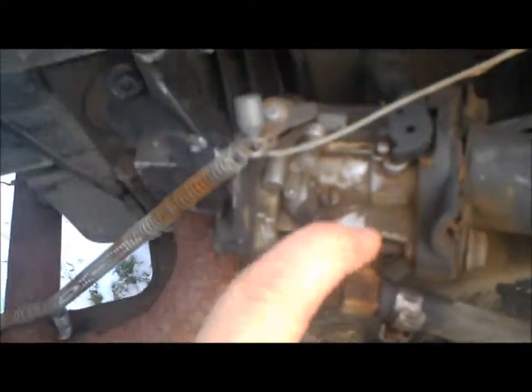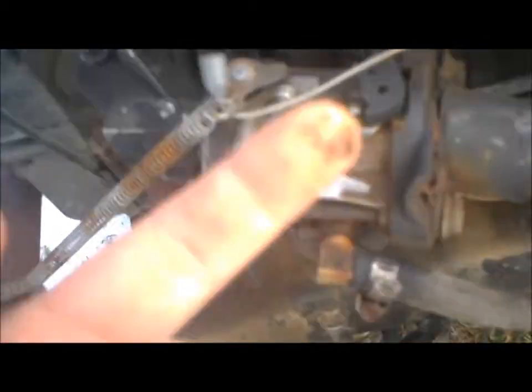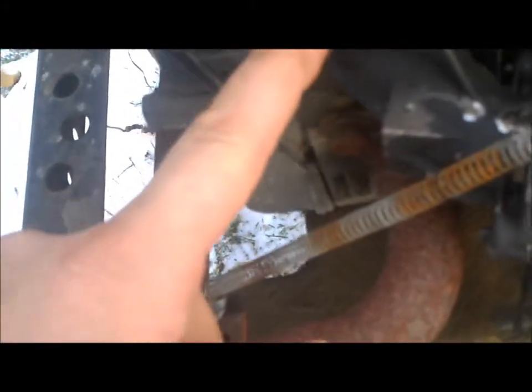There's the carburetor — you can't really tell, but it was all rebuilt and the main jet was drilled out on it. I ported the intake, ported the intake side of the block, and the exhaust was ported too.